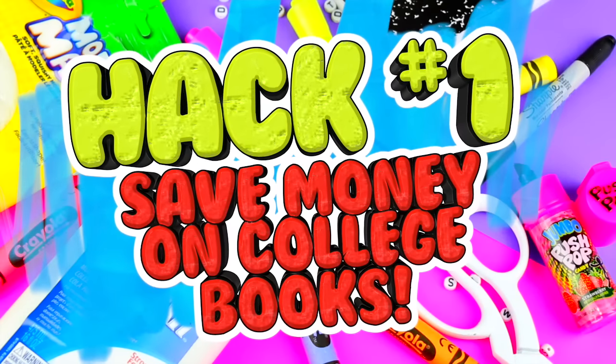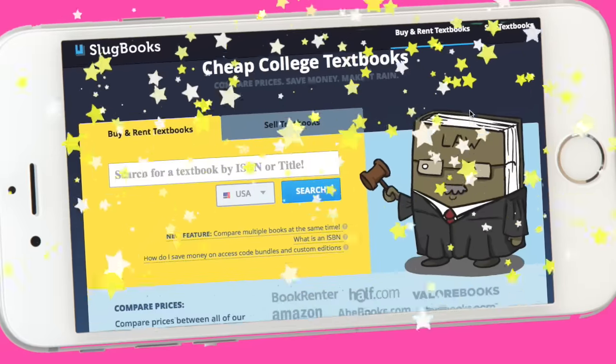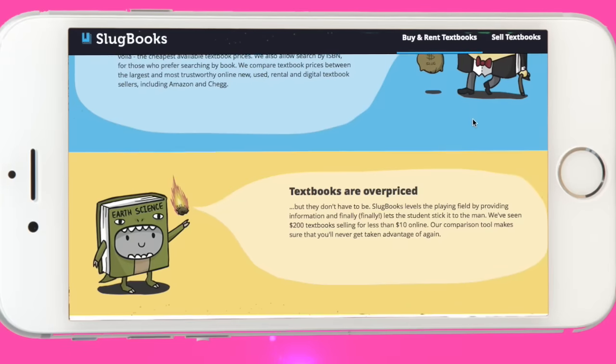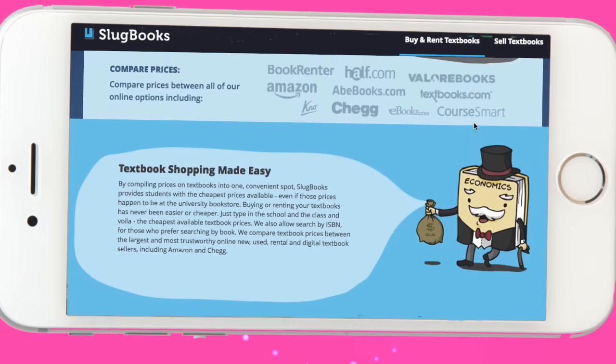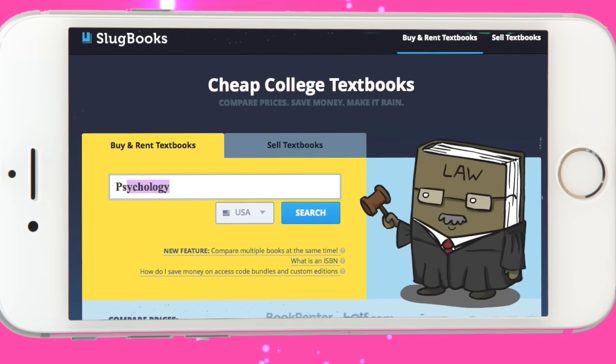If you are in college you know how textbooks are crazy expensive. So here's a hack if you want to save a ton of money this year in a super easy way. Use slugbooks.com. This website compares the prices of all the cheapest sites online so you can save the most money.